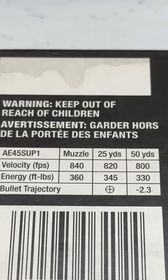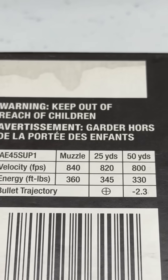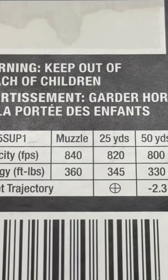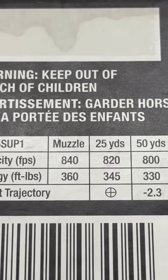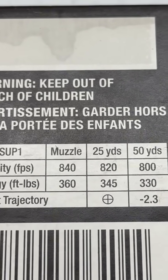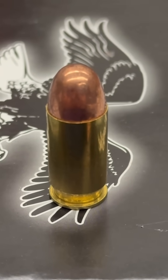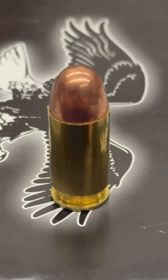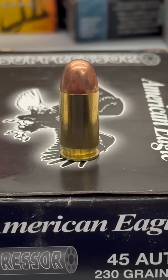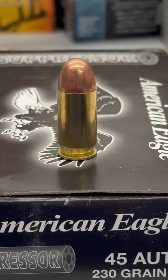Subsonic ammunition is defined as anything that leaves the muzzle with a velocity of less than 1125 feet per second. This one has a muzzle velocity of 840, which is well below the defined limit. Even when shot out of a 16 inch rifle barrel or longer, the .45 ACP will always come out subsonic, making this cartridge very popular for suppressed shooting.